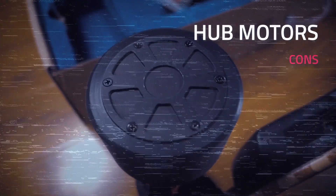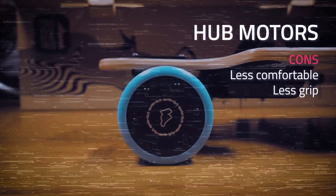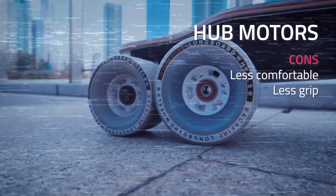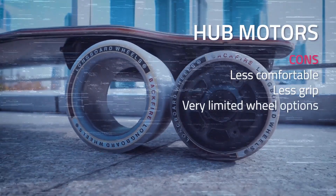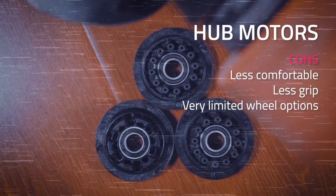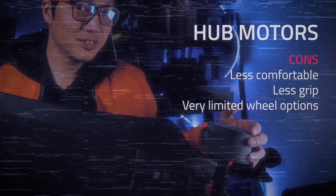Most hub motor wheels use a really thin layer of urethane compared to normal longboard wheels, making them less comfortable and less grippy. Some hub motor boards give you two or three options for wheel sizes, but they can't compare with the variety you get from using belt drive. If you care about having wheel options, then hub motors are not for you.